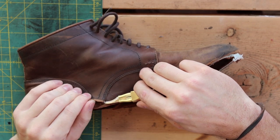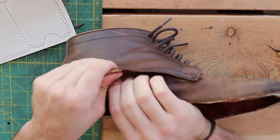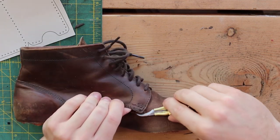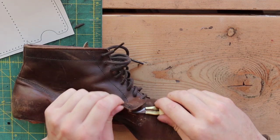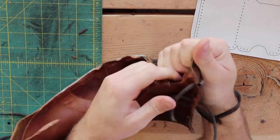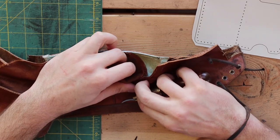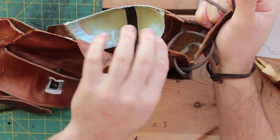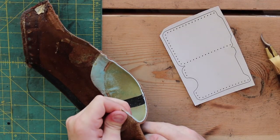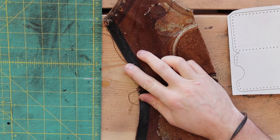Now that we've got the sole removed, I'm going to start unstitching the boot. We don't want to unstitch the entire boot so that we can have some bigger pieces to work with, but we want to unstitch it enough that we can lay it pretty flat. Now I'm removing the pigskin liner inside the boot — it's just glued in there and kind of stitched, so it's pretty easy to rip out and pop some of the stitches and pull it apart. And then I'm removing the heel support and laying it flat so that we can start tracing out the pattern.